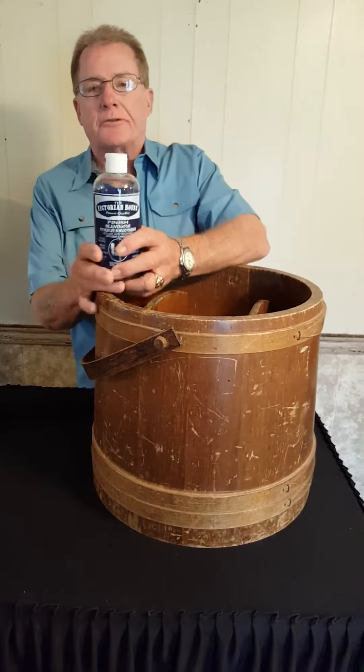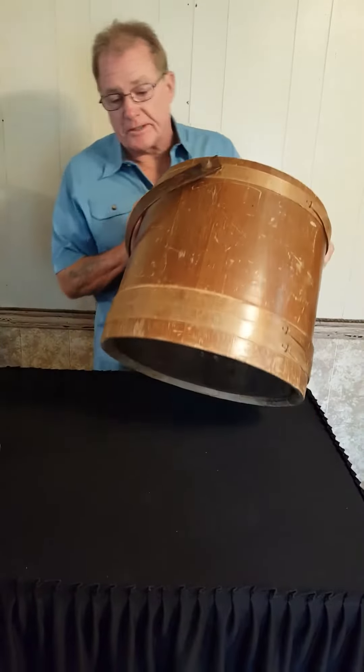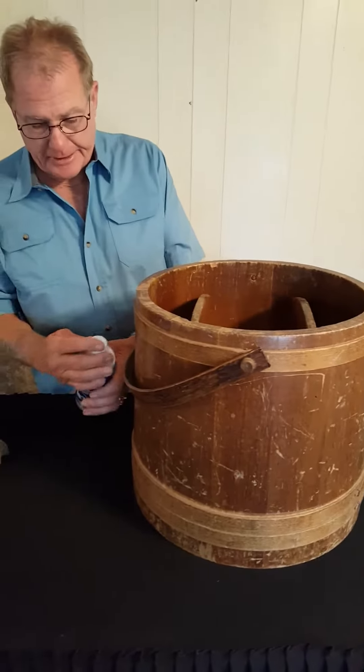Hi, I'm Ron. I'm going to show you about the Victorian House Finish Rejuvenator. I picked up this piece at a garage sale. It's made by Lane and it appears to be like a magazine rack — it's divided. But I'm going to show you how we can use the rejuvenator on that.